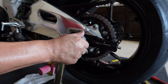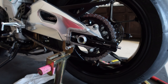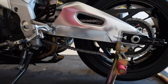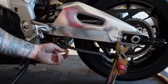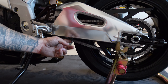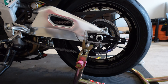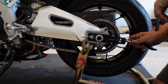Now install the axle nut and get it hand tight. Now we need to adjust the chain. With the chain adjusters on, we need to make sure we have 30 millimeters — which is about an inch and an eighth to inch and a quarter — of deflection in the chain. Go ahead and use our new chain adjusters to eyeball it at first.